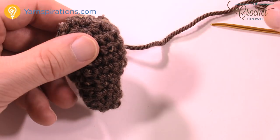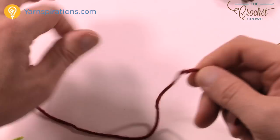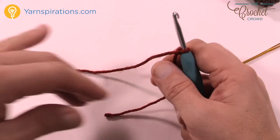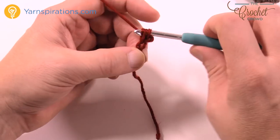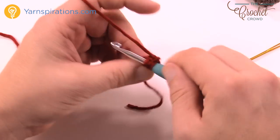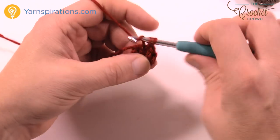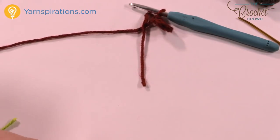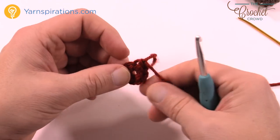Let's work on the nose and create a slipknot to begin. We're moving to a size H crochet hook. Chain two and do six single crochets into the middle — into the second chain from the hook. So 1, 2, 3, 4, 5, and 6. You'll notice there's gonna be a slight hole in the beginning. Once you get your six, just slip stitch to the beginning one and that's it. Trim this yarn leaving enough to sew it onto your project, then pull that through. Don't worry about the hole in the center.